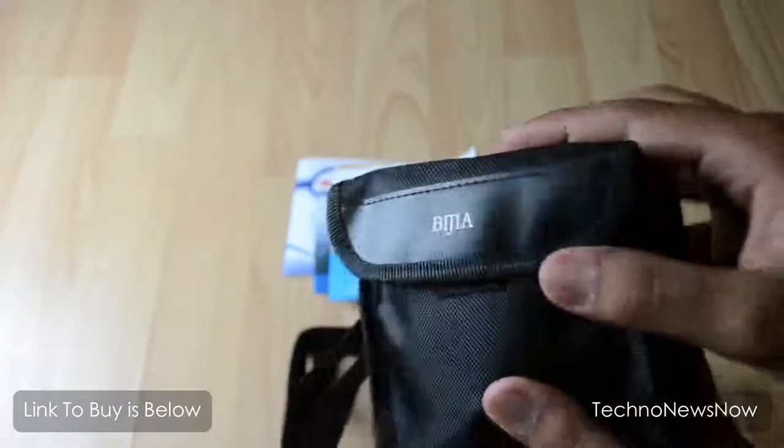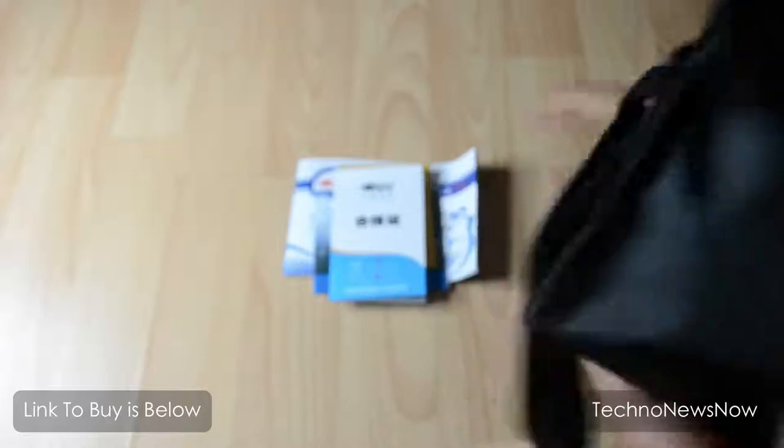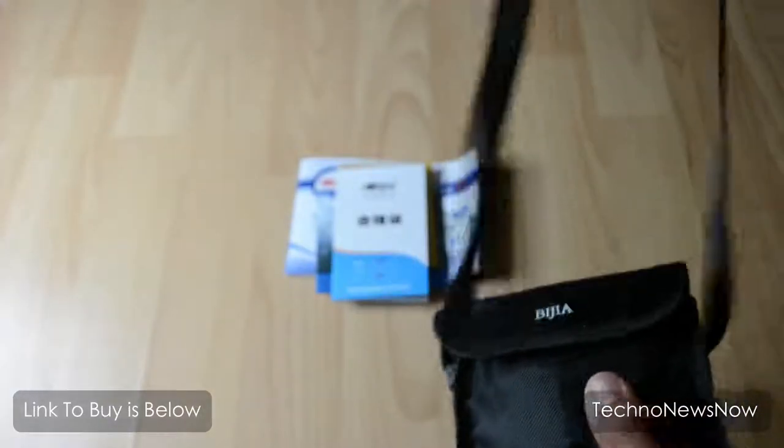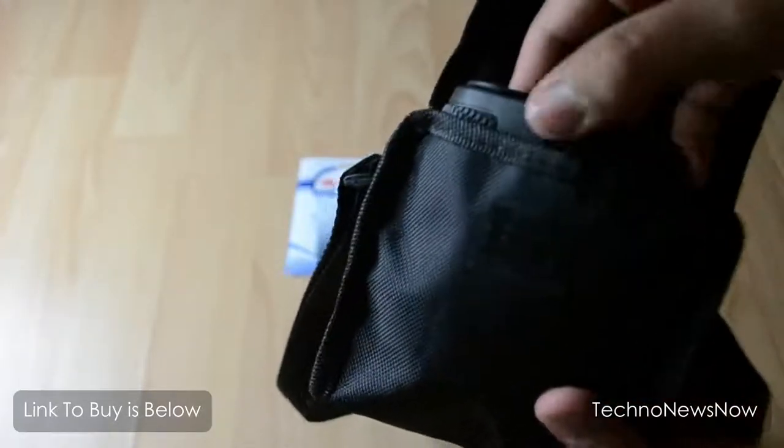Let's go straight into the carry case — it says Begea on it, so it's an official carry case for the binoculars. It also comes with a strap, which is nice. Pretty great if you're a tourist — you can just wrap it around you and whenever you want to see something, just take it out.